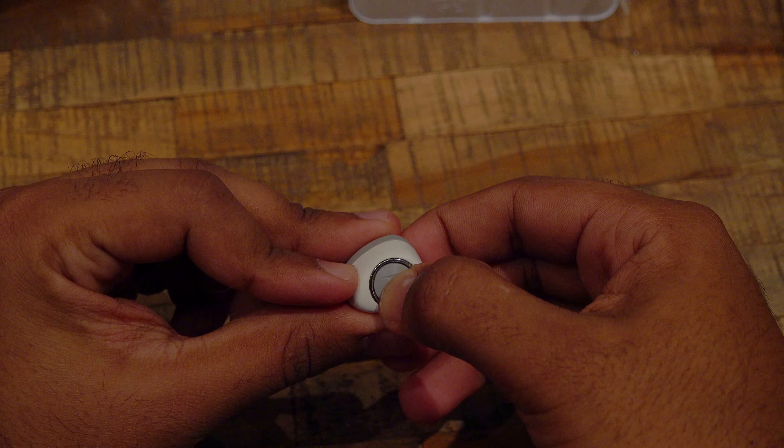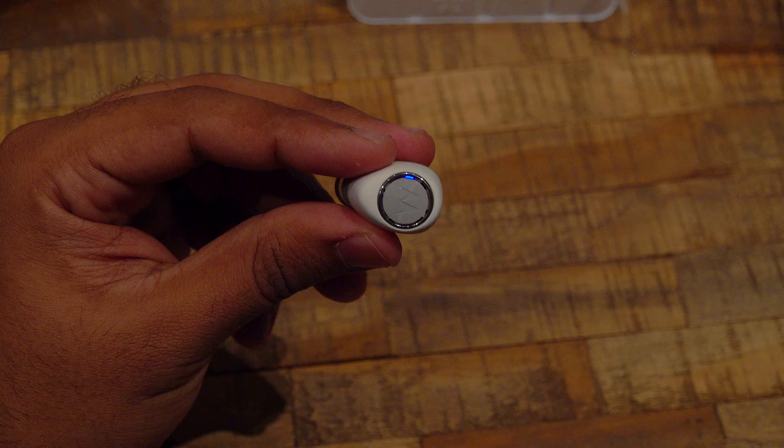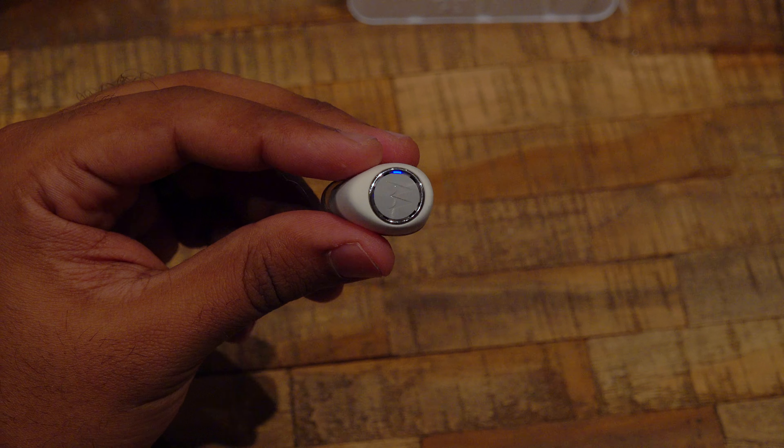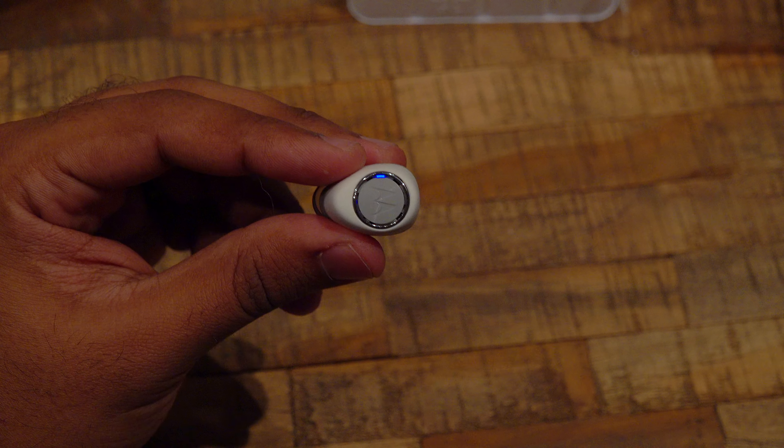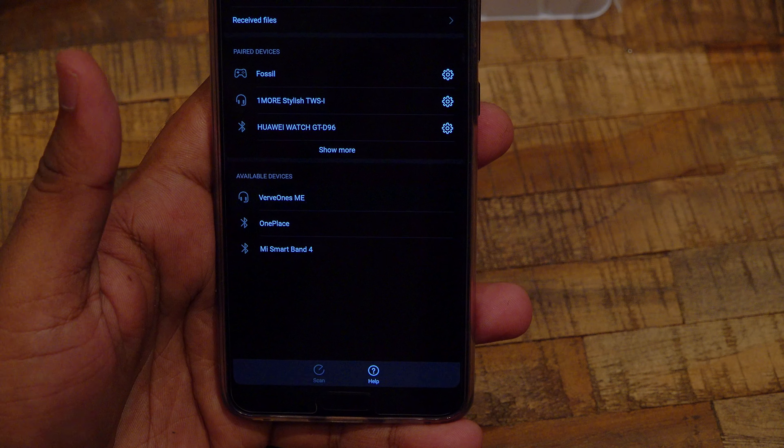The earbuds don't connect automatically to your phone; you have to power them to enter pairing mode. You have to hold the power button until the LED blinks red and blue. On your phone you will see the VerveOnes ME. By the way, they are equipped with a voice assistant.